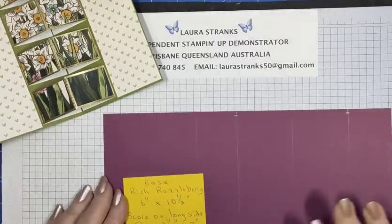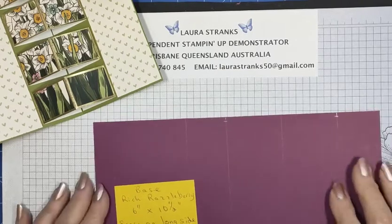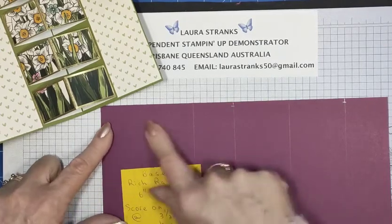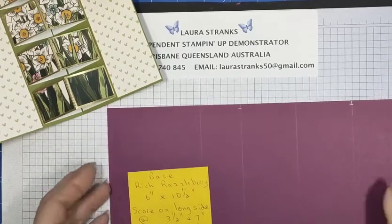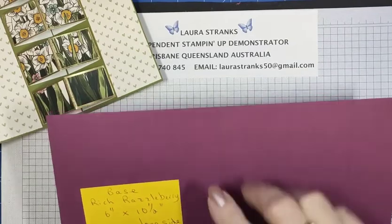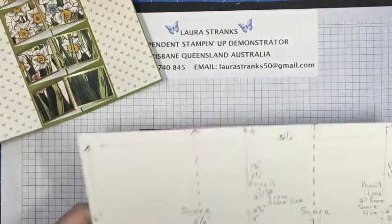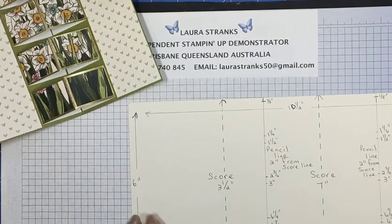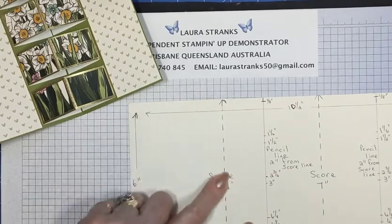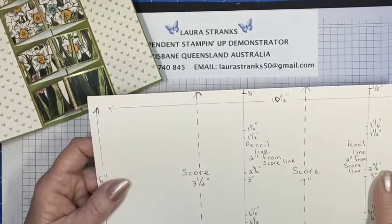The card base I've chosen is Rich Razzleberry. The base is six inches by ten and a half inches, and on the long side we score at three and a half and seven inches. I'll show you on this template — it's ten and a half this way, six inches, and I've scored down at three and a half from this edge across to seven inches. Those are your score marks.